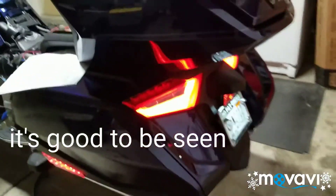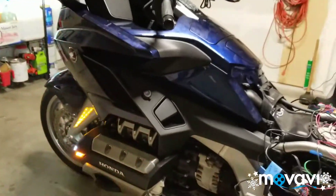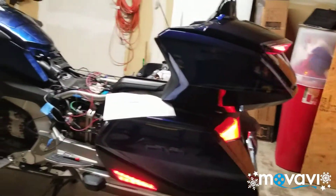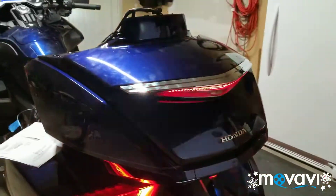I like it. It's lit up — it's gonna make me good and visible. Now my hazards are on, I'm blinking on both sides and on my trunk.